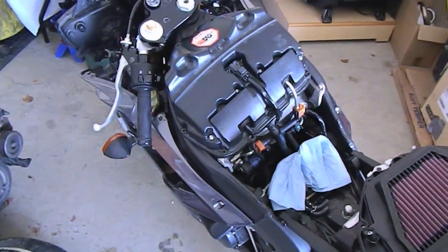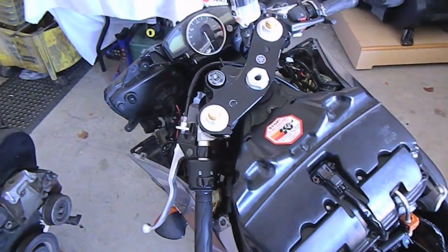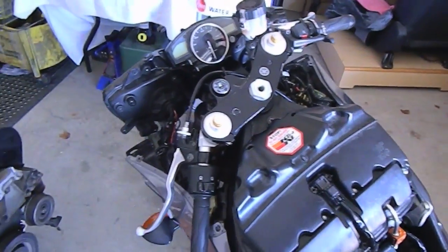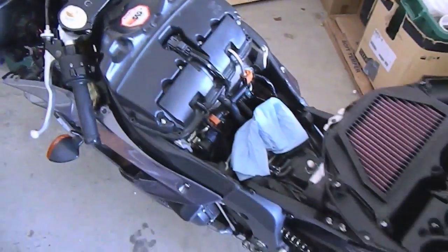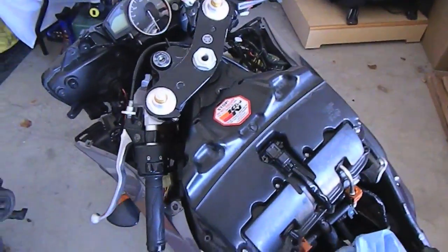We're going to do a coil test. The bike's been running a little rough, anything between 4,000 to about 6,000 RPM. The bike's really sluggish and sounds like it's misfiring.